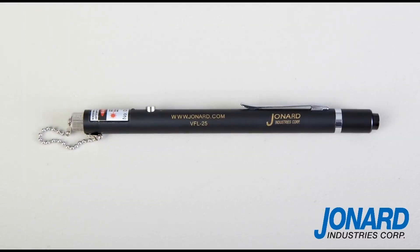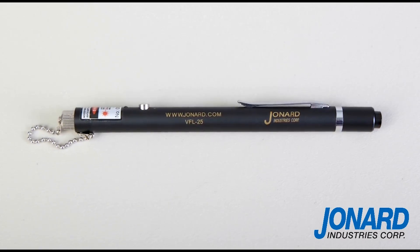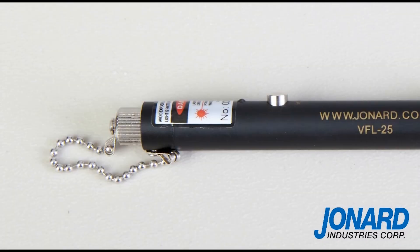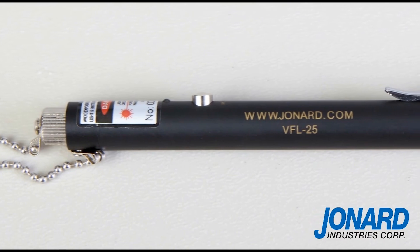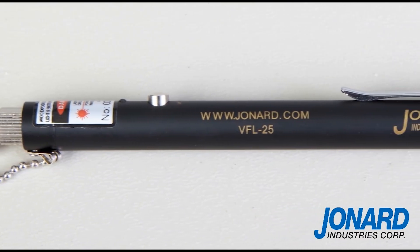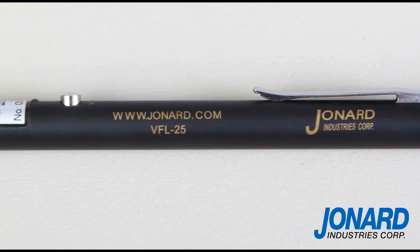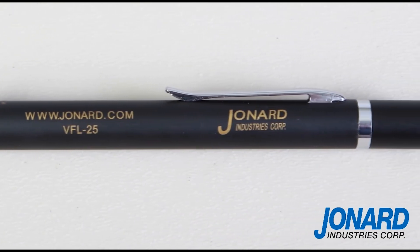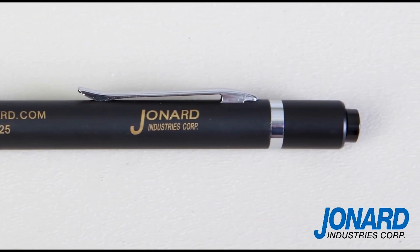The Jonard Industries VFL25 Visual Fault Locator is the perfect tool for inspecting and troubleshooting fiber networks, specifically designed for field personnel who need a portable light source for fiber tracing, fiber routing, and continuity testing to locate breakpoints caused by bending or cracking in fiber optic cables and poor connections. It can be used for measuring single mode or multi-mode fiber.